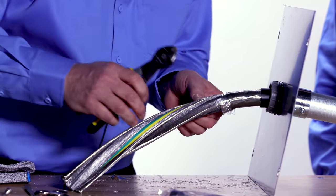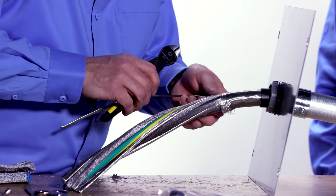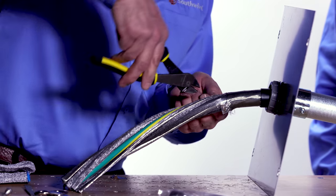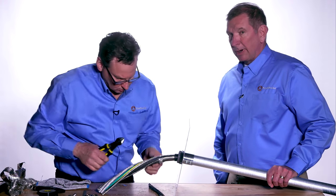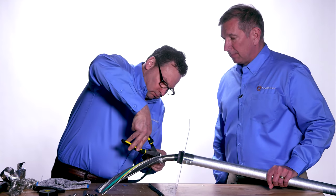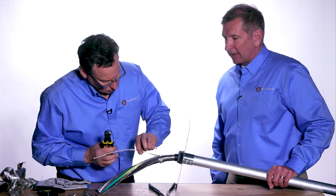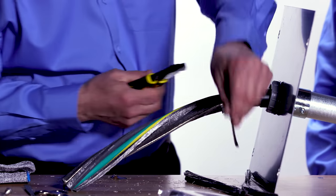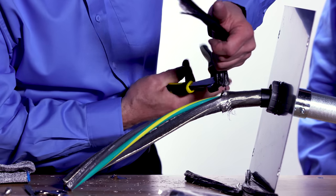Next, all the fillers can be cut back along with the drain wires that are not needed in the termination. The drain wire is not needed because the copper braid bonding strap provides adequate transmission of electricity, making the drain wire unnecessary.